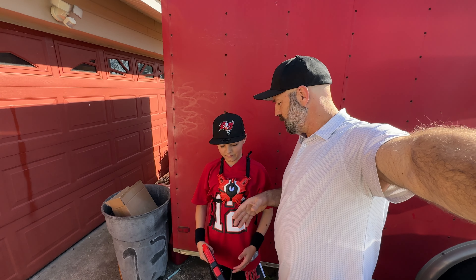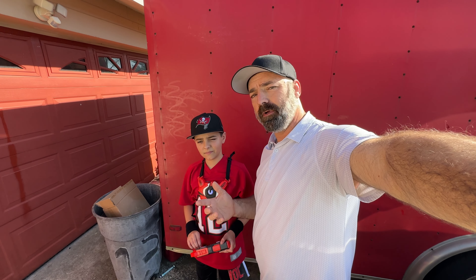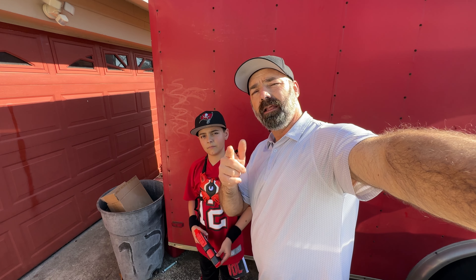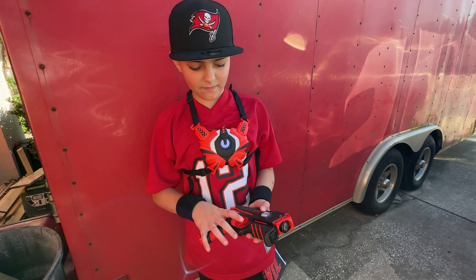Today we're going to be checking out this really cool laser tag set. This was sent to us and the kids to check out and have fun with. We're going to play with it, give you the rundown on how to use it, have some action, and let you know how cool or not cool this set may be. So let's get into it. Carter, tell us how to set everything up.